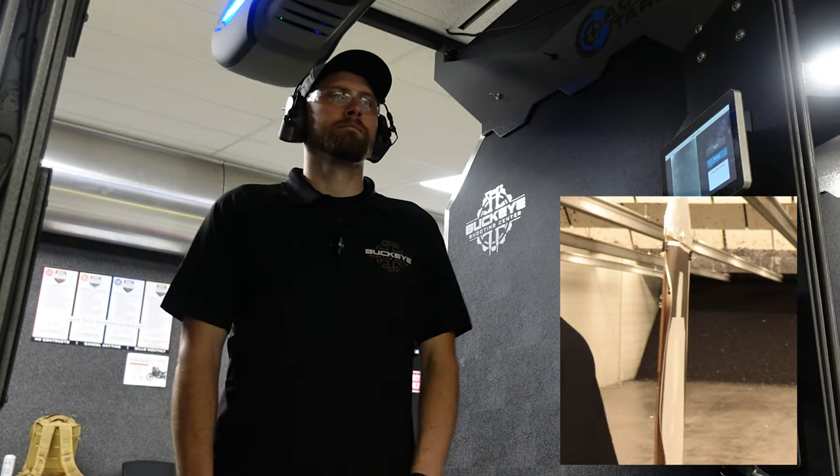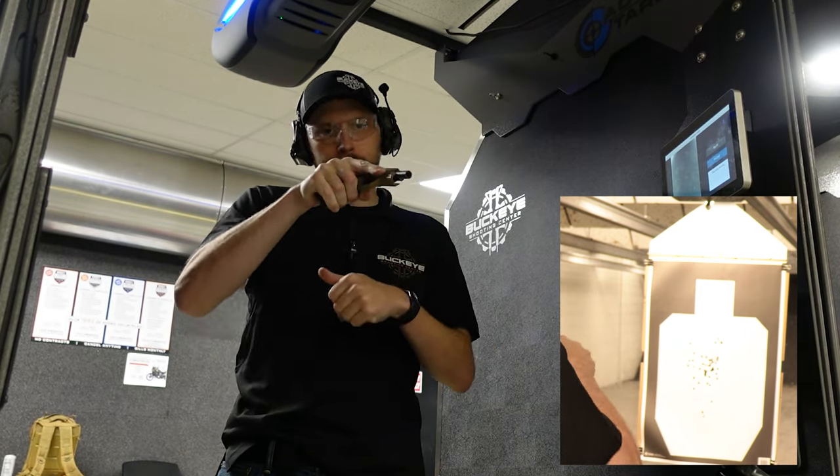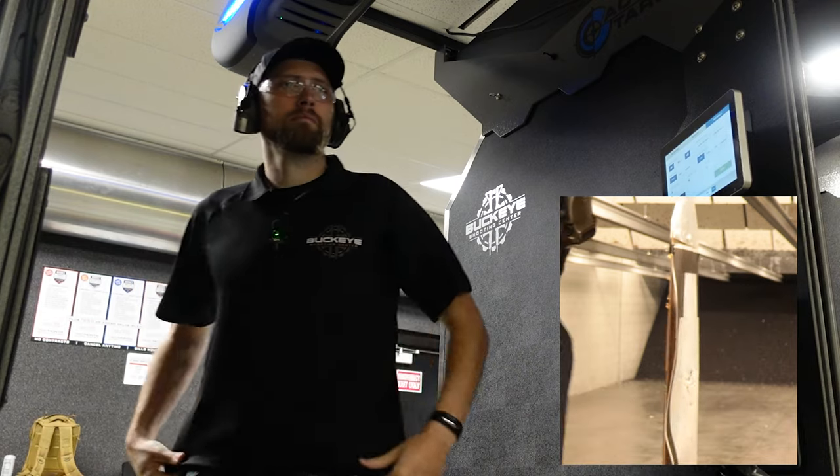The next drill is called the Bill Drill. This is very similar to a panic reactionary drill where as soon as a threat presents itself you just keep shooting until the threat stops. The way we do it: draw the gun up as fast as you can, get that sight picture as fast as you can, and get six shots into the center of the target. Try to hold the gun nice and steady and get those six shots as quickly as possible — this is going to be a true test of your grip and control.